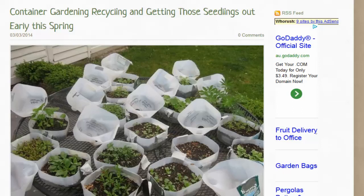G'day, it's Marty Ware here from Marty's Garden on YouTube and happyhouseandgarden.com. Today we're in my potted vegetable garden talking about container gardening, recycling, and getting those seedlings out early this spring. You can see here what someone has created — a container garden made from milk bottles.